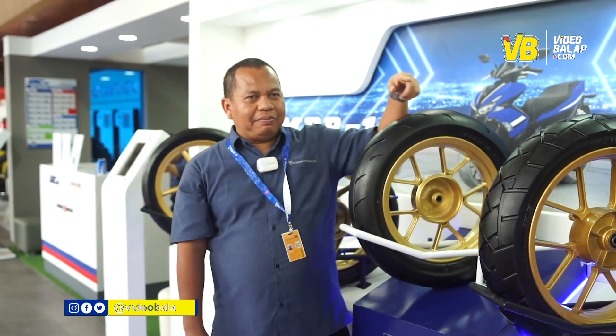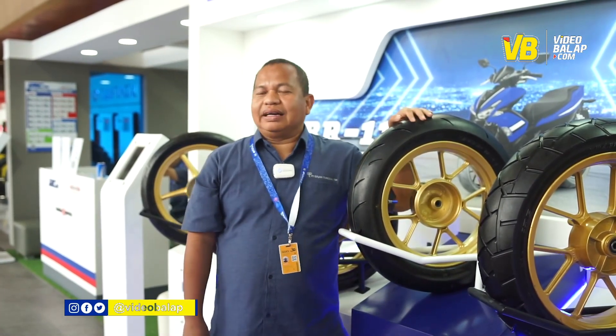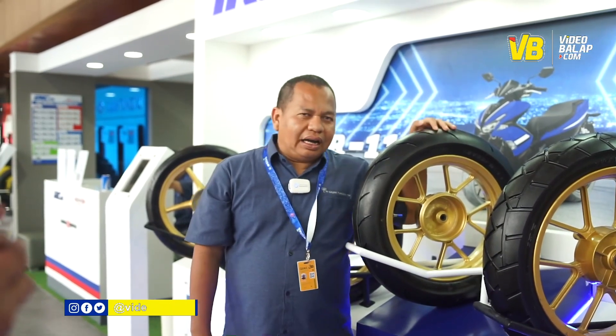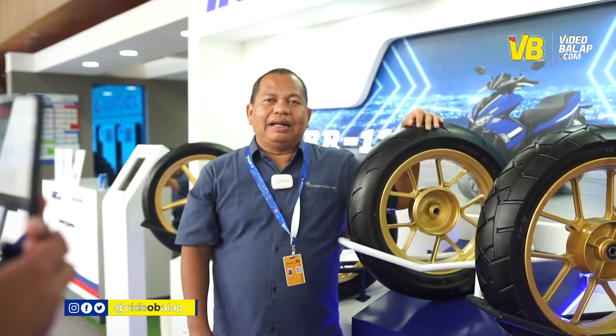Di display ini, ban yang bisa dibeli dan dibawa pulang hanya MBR ini. Harganya satu set kurang lebih 900 ribu untuk di GIAS. Setelah GIAS mungkin harganya akan berbeda.